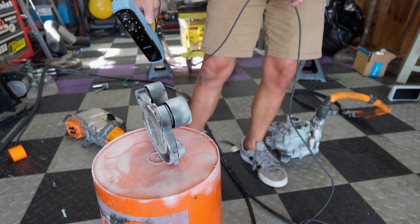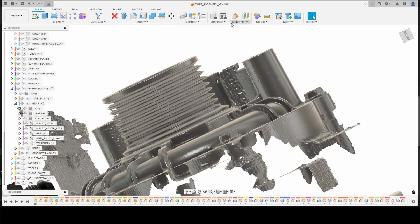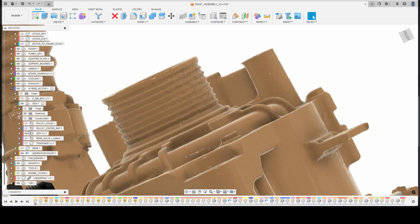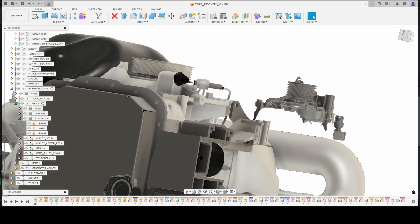I used two different scanners for this job — the classic Einstar that I've done most of my scans with, and the new Vega in HD mode to capture the pulley. You can see the much higher detail of the ribs with the Vega scan, and these were used to align the generator assembly with the crank pulley in order to build the bracket.